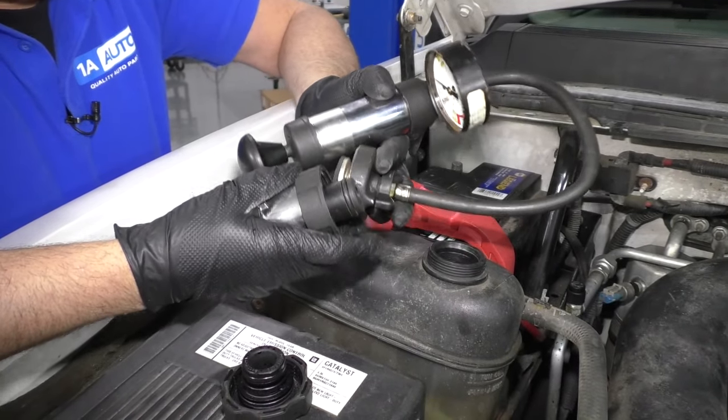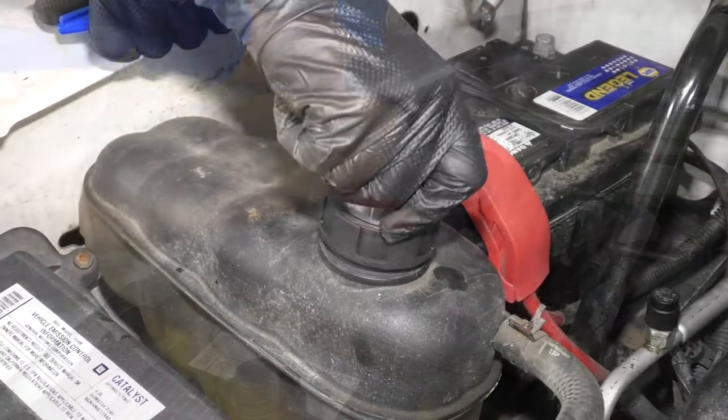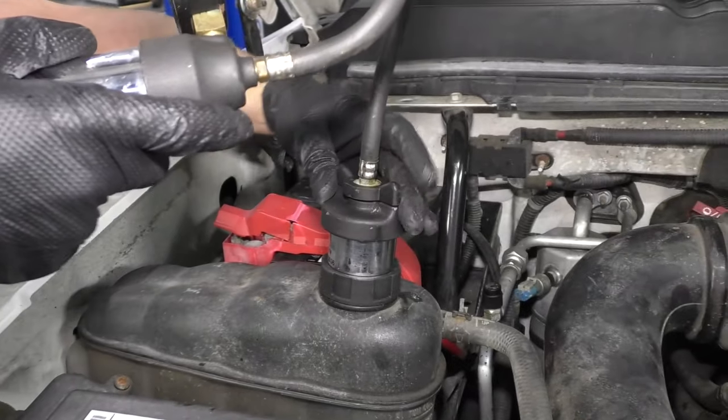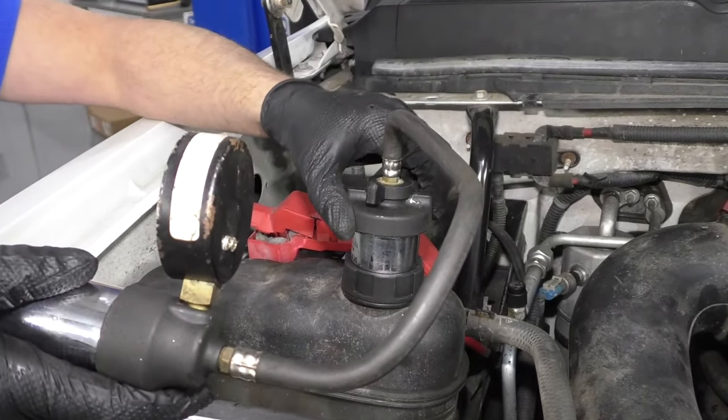Top that off. Next, I'm going to use a coolant pressure tester. For this vehicle, you actually need a special adapter. Screw that on, then take our coolant pressure tester, screw this on to the adapter, and lock it in place.